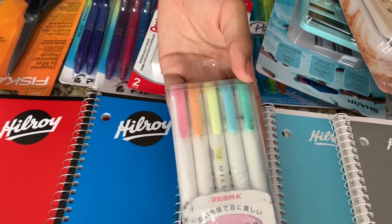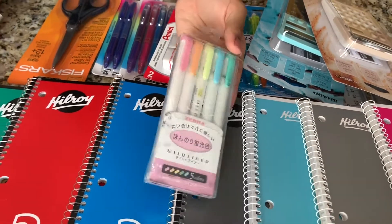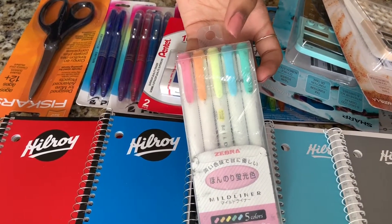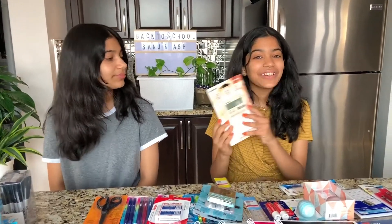The next thing we got are these mildliners and they're by Zebra. I really like them because they have a chisel tip and a fine tip, and they also have pastel colors — pink, orange, yellow, blue, and green.